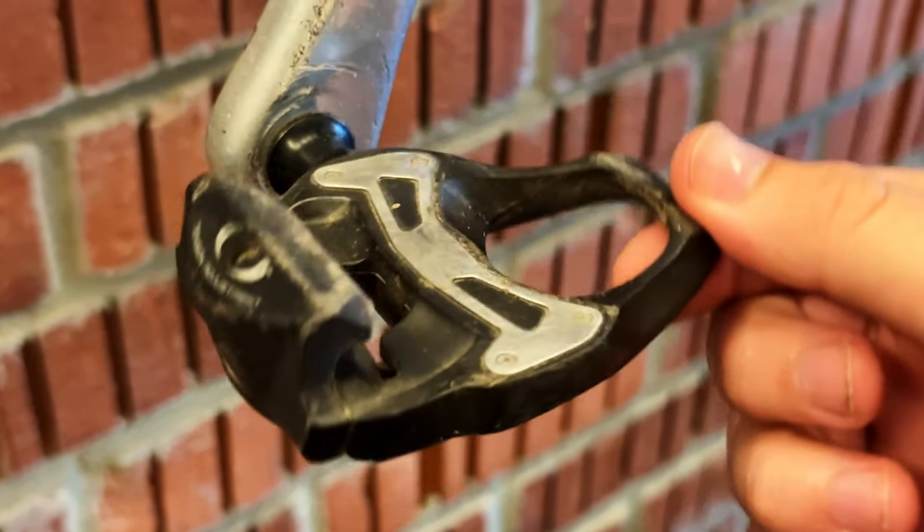Next we have SPD-SL, which stands for Shimano Pedaling Dynamics Superlight. These are a three-bolt system where you have a big plastic cleat on the bottom. This is very similar to Look Delta, which Peloton uses as well.